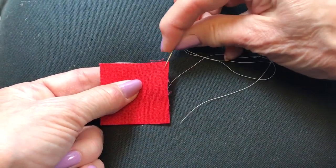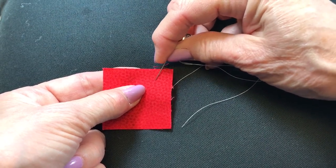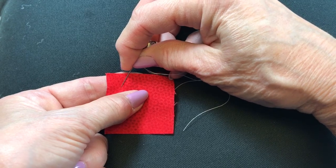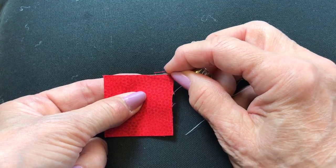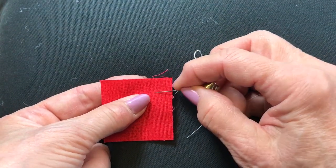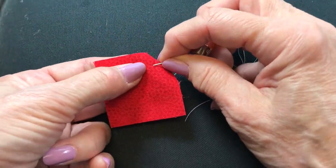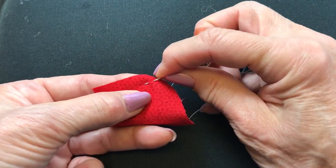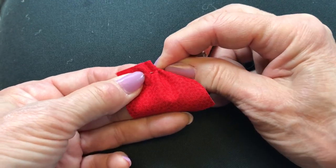I'm going to come in three-eighths of an inch from one side. I'm going to put the running stitch in and I'm going to end three-eighths of an inch from the other side. I'm going to do this a seam allowance down, which would be a quarter of an inch. So I'm going to come through this little running stitch across the base.